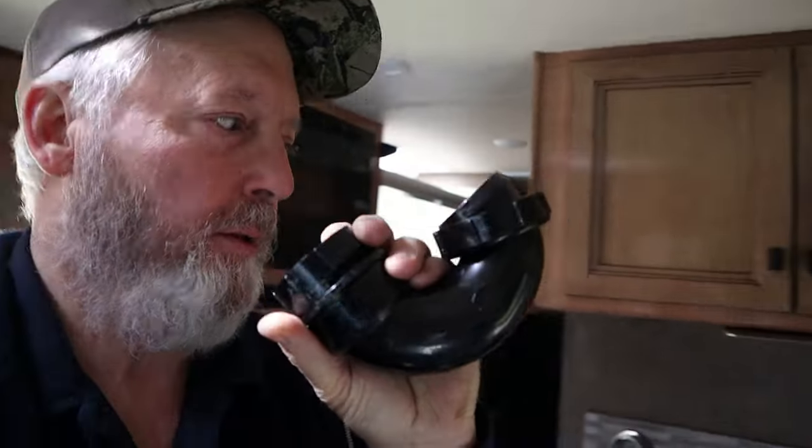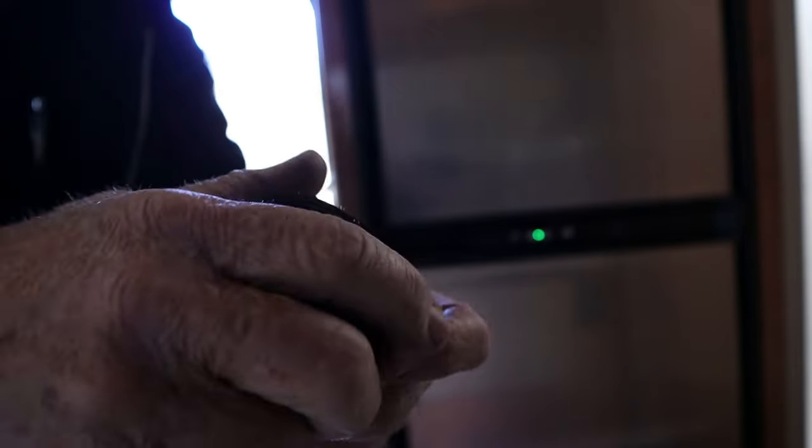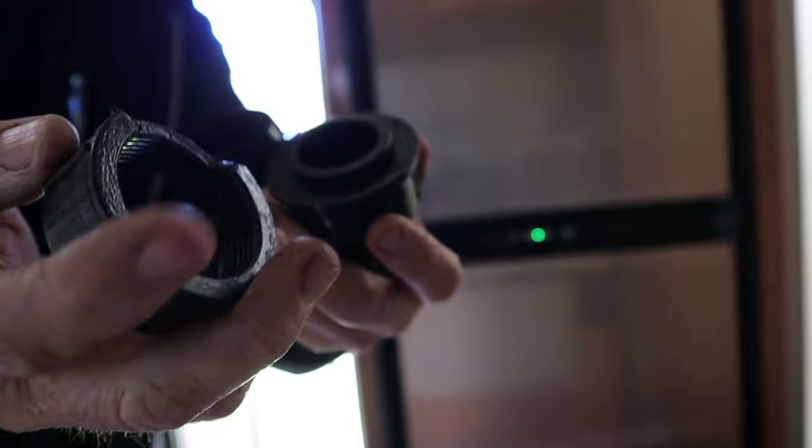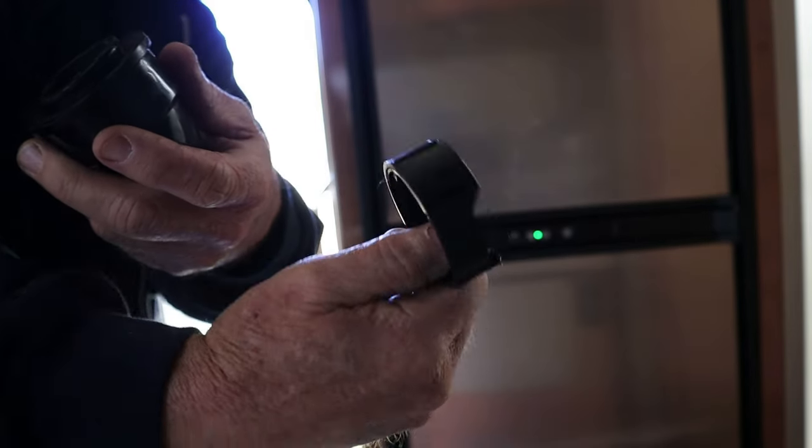Welcome to the Hillbilly RV channel. Today we're changing a p-trap. This one I would assume froze and busted — it popped the threaded collar off. That's a captured nut, and once it breaks, it's no good anymore. And the really stupid thing is you can't find this p-trap — none of my RV suppliers carry it, at least that I can find.